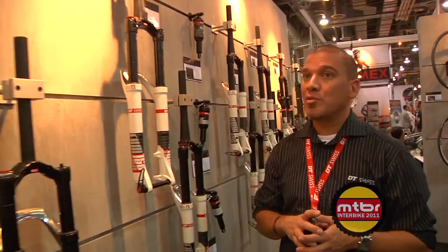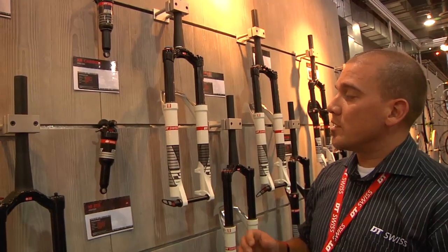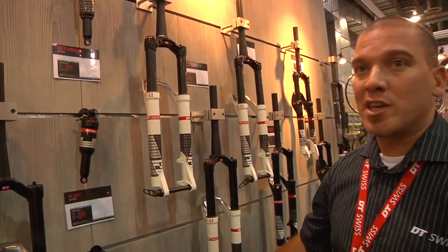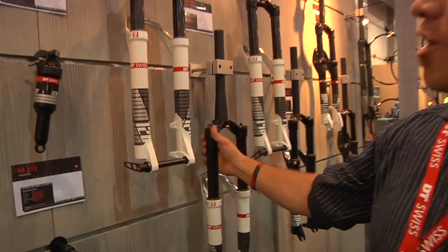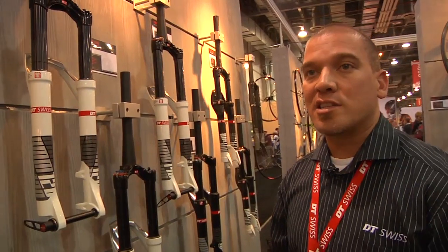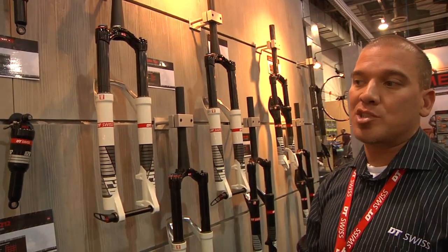Moving on to what else we offer new this year: back to our magnesium forks — the XMM 120, XMM 140, and XMM 150. We've never had the 150 before with our twin shot damping system. All three options are visible here, and all are available with the carbon crown and steerer tube option. Pricing for these is $900 to about $1,350 depending on the options you choose.